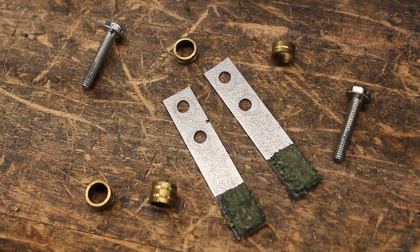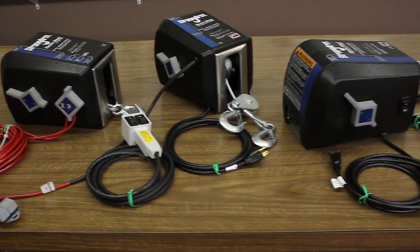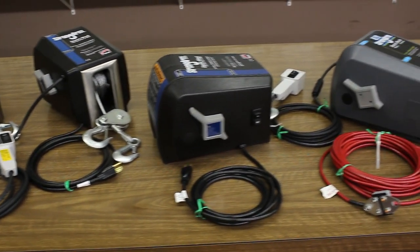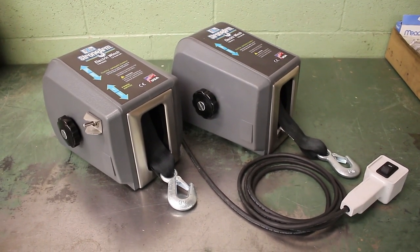This video will show you how to replace the brake springs and brake disc assembly on all models of Strong-Arm electric winches made by the Dutton-Lainson Company, except for the TW 4000 and 4015.